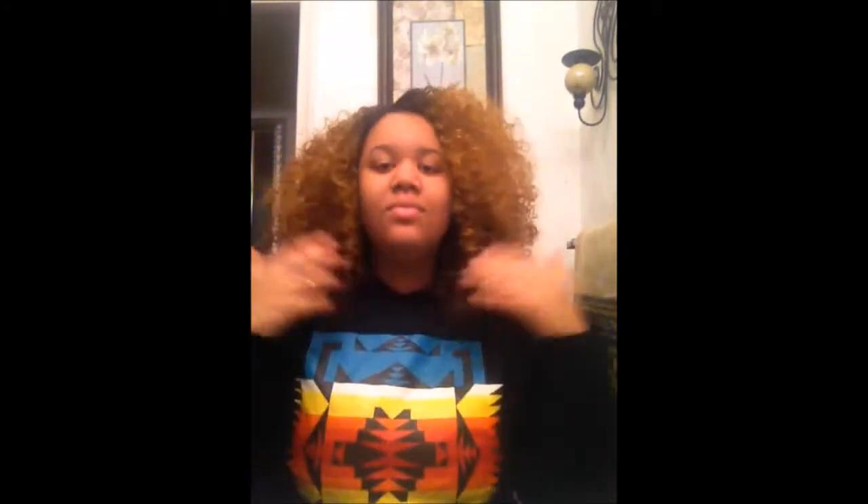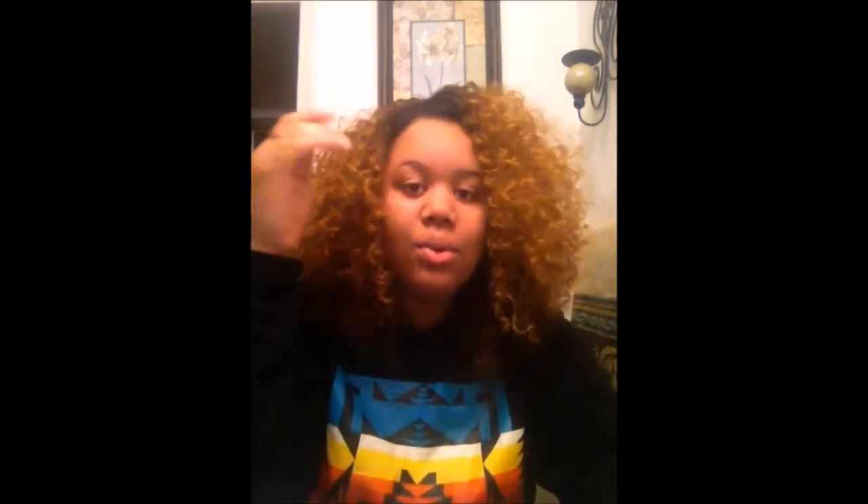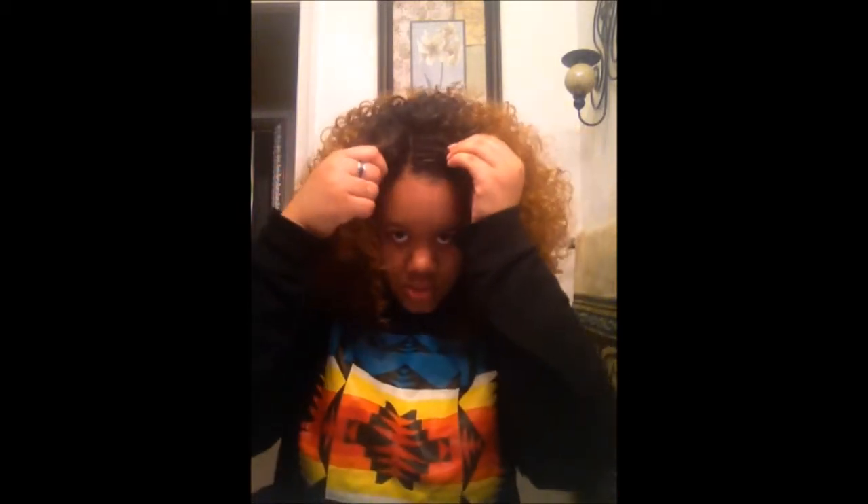Here you can see kind of part of the back, the side, and the top. I really like this wig and I really recommend it. As far as the parting, I did tweeze my part a little bit just to make it a little more natural, and I did add concealer into the part just to make it match my skin complexion.